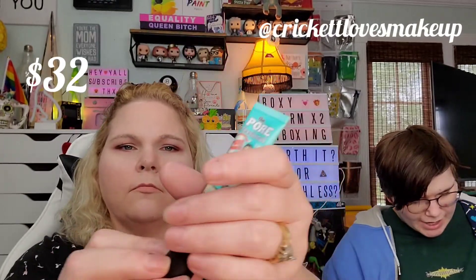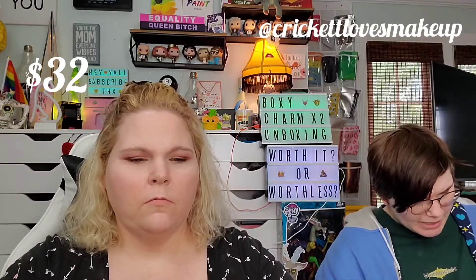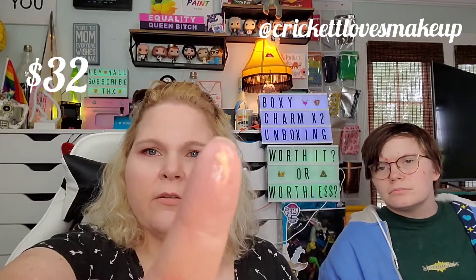This is Benefit — y'all, if you don't know Benefit, you're missing out. I'm so excited because this is their primer and this stuff is not cheap. Ariel, tell us something about it. It quickly minimizes the appearance of pores and fine lines for smoother-than-smooth skin. Apply the silky lightweight balm alone, under or over makeup. The translucent formula contains a vitamin E derivative known to protect skin from free radicals.